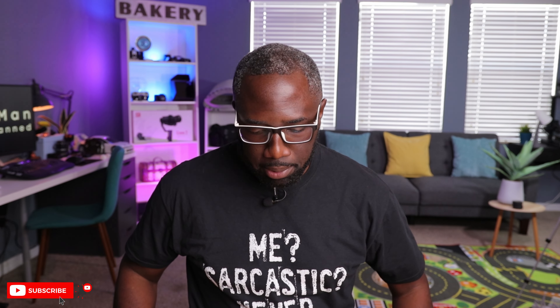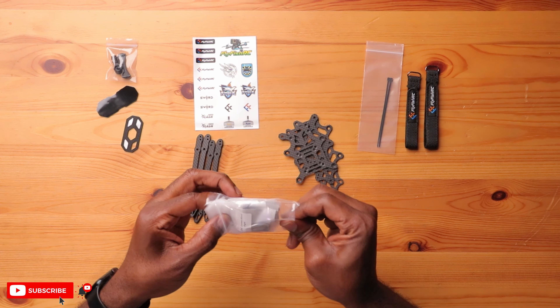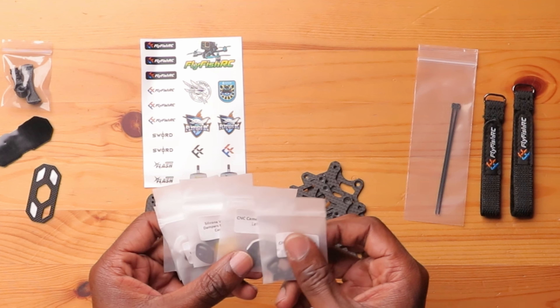Let's get this assembled because I'm sure we all want to see — including myself — how this thing is going to look once it's put together. The best thing is to get all your parts organized on the desk. There are instructions on the FlyFishRC website. The cool thing here is that all the bags are actually labeled.